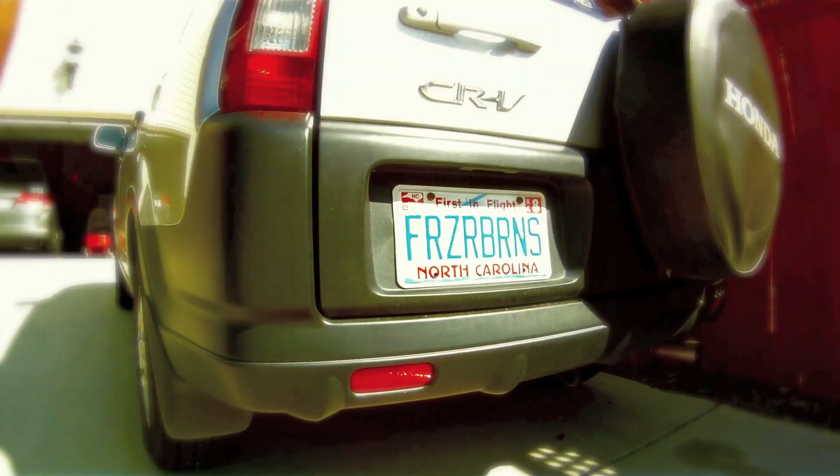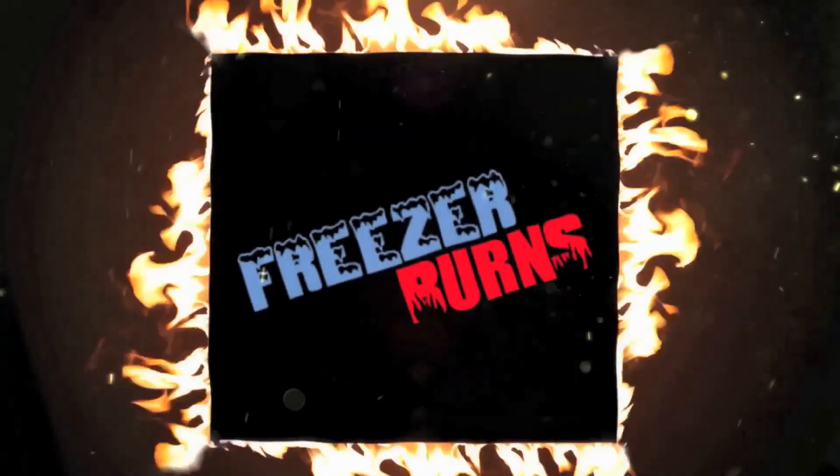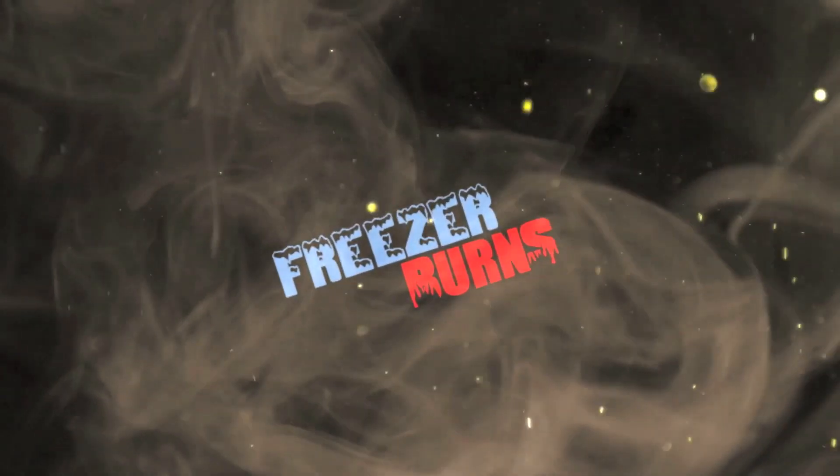If you spend some time on Freezer Burns, then you might stave off your stomach churns. Greg's the frozen food master — he's best bud to your taste buds. Hi, welcome to Freezer Burns. I'm your host Greg, the frozen food master, and you're joining me as I eat my way through the freezer aisle one box at a time.